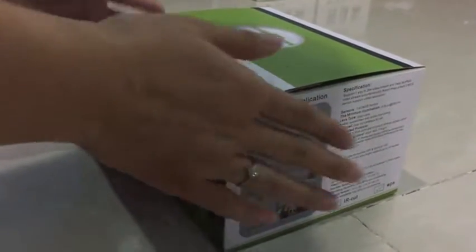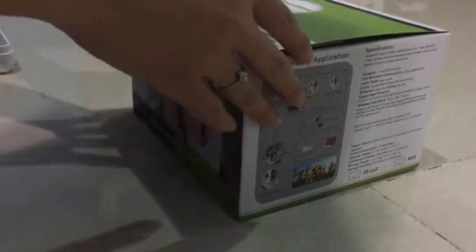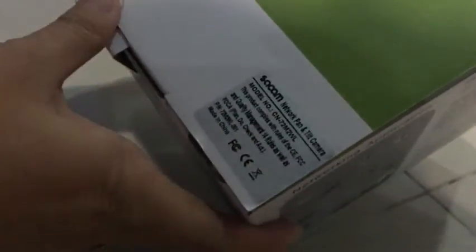This video will tell you how to install the app for this camera. This is our Stacam Wi-Fi IP camera, model S8SDIGI72M2WL. First, let's open the box.